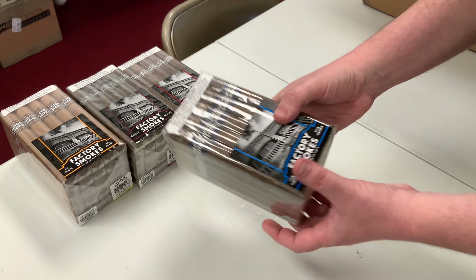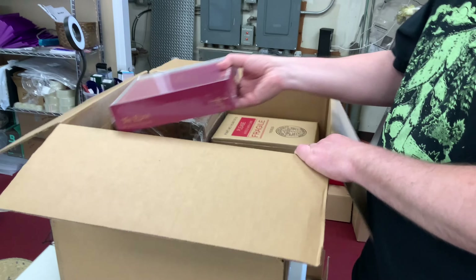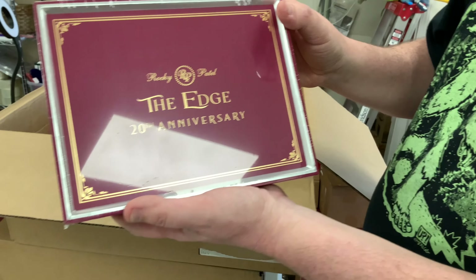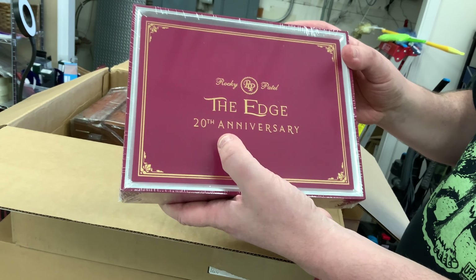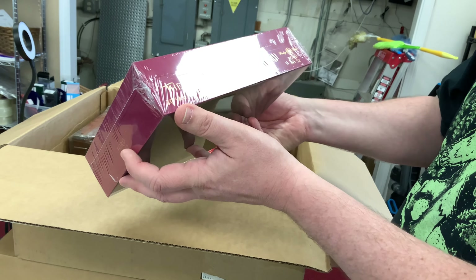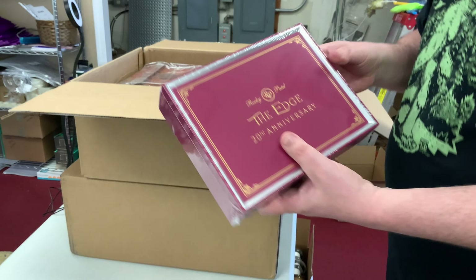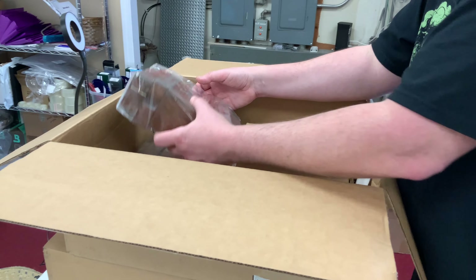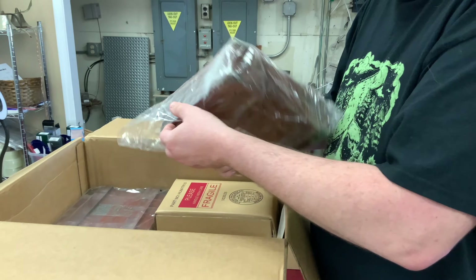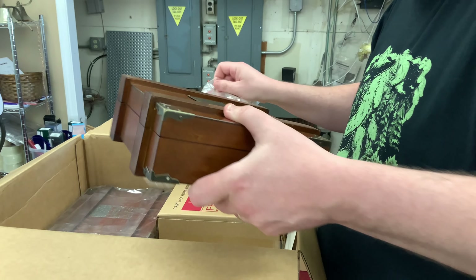These are the Drew Estate Factory Smokes full-size Churchills. These are what we use for our Cigars for Warriors promotions, so these are always good to restock because we sell these things like absolute crazy. We have a Maduro, a Sweet, a Connecticut Shade, and a Sun Grown right there.